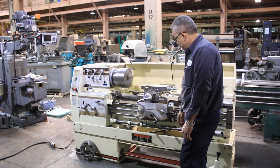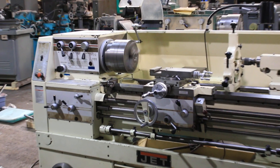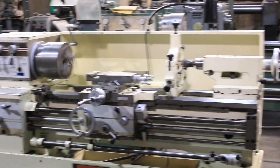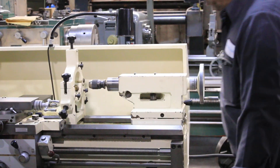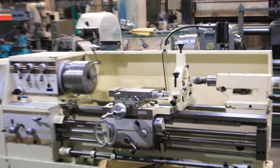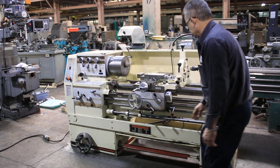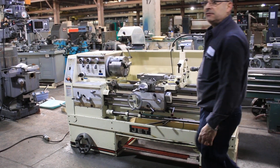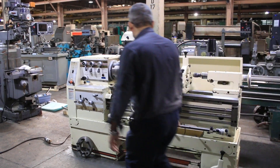That's threading, so you saw it feed and thread. That's the tail stock — it's got an Albright chuck in it. The tail stock has a number four Morse taper and five inches of travel. You saw different speeds, the brake working, feed, and threading. It also has a thread indicator. Just trying one more different feed range to show the different feeds.